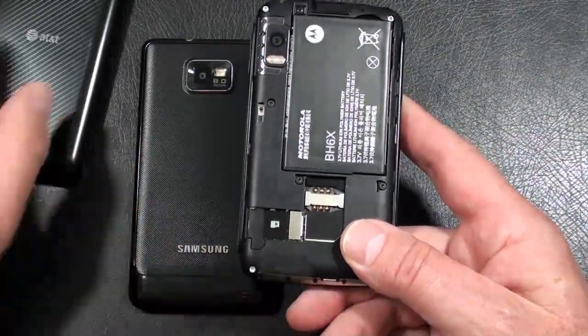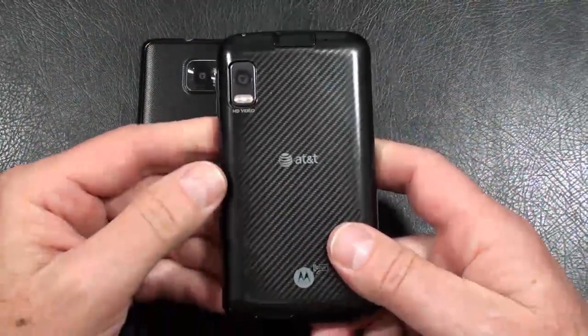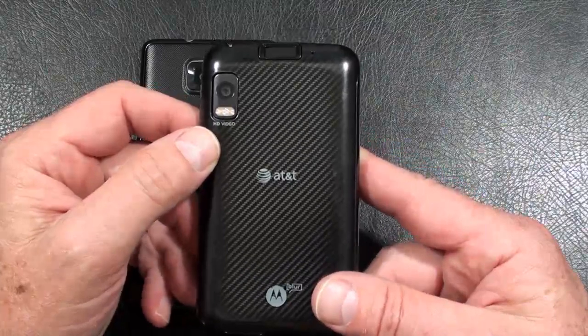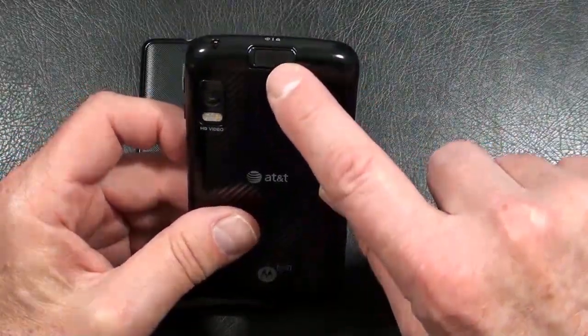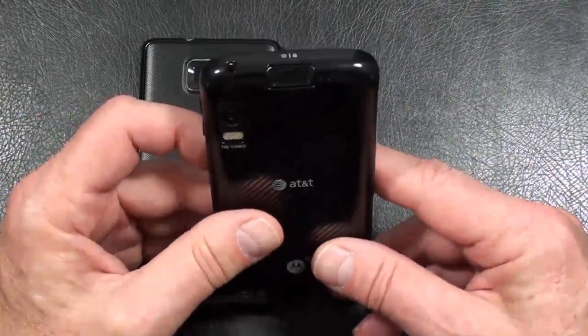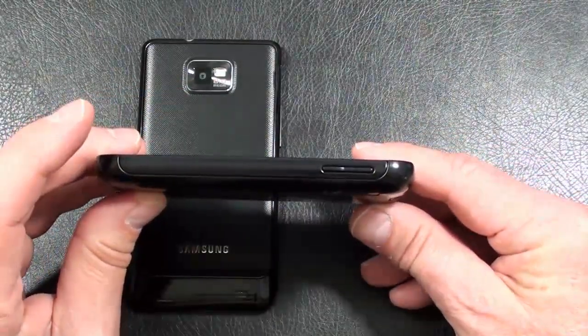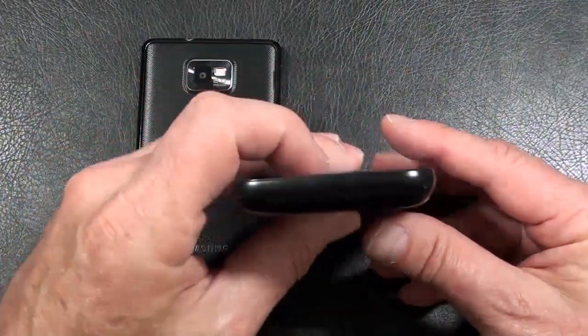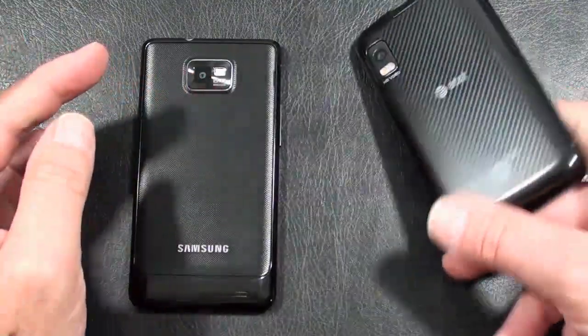The phone speaker is down here in the lower left-hand corner. Battery cover is very easy to put back on. You've got your 5 megapixel camera with dual LED flash in the upper left. Microphone and the fingerprint reader, which also acts as a power and lock key. Up on top is the 3.5mm headphone jack. On the right-hand side is the volume rocker, nothing on the bottom, and on the left-hand side is the HDMI out as well as the micro USB port.